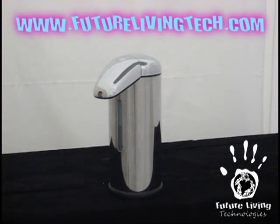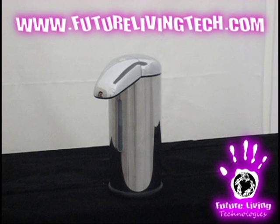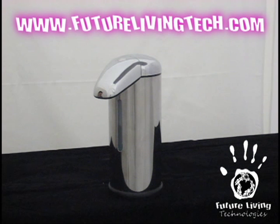For more information, please check out www.futurelivingtech.com. Be sure you look for the Future Living Tech logo on the top of the dispenser because it is warranted against manufacturer defects for a whole year. There are some imitations out there, so be careful, as this will void all warranties by Future Living Technologies.